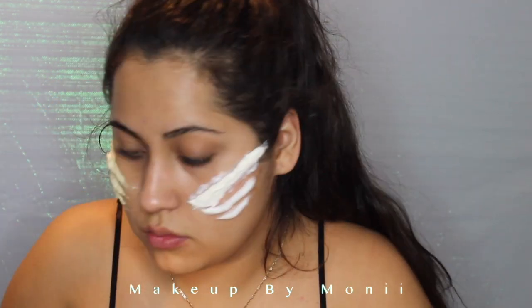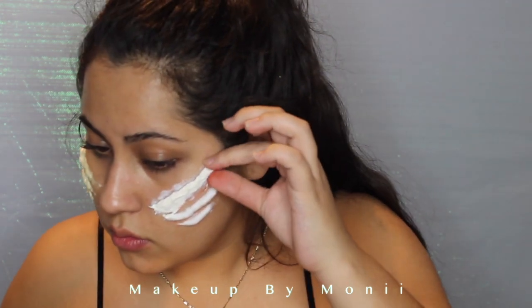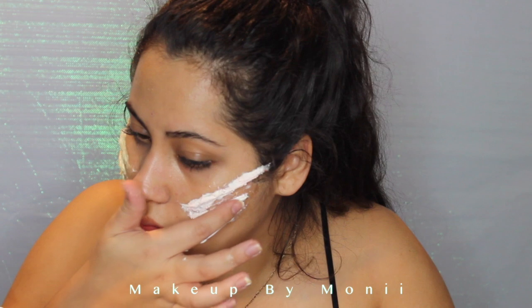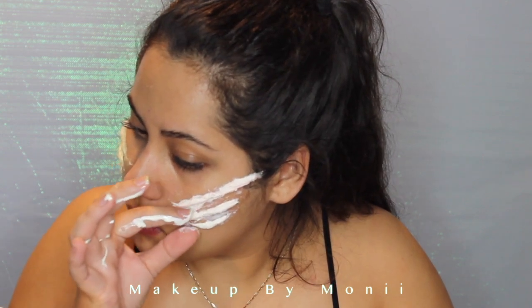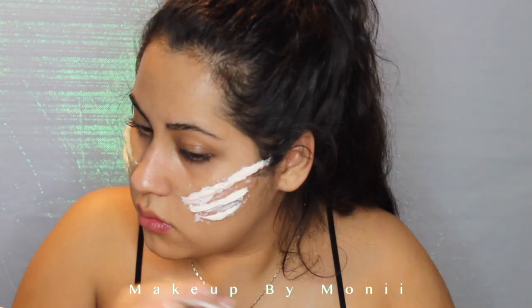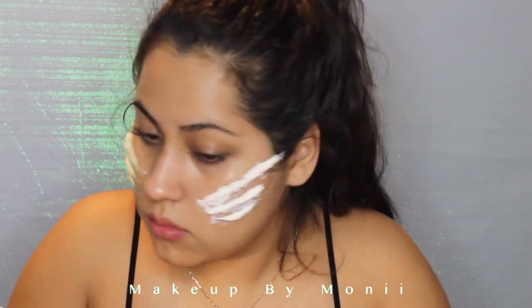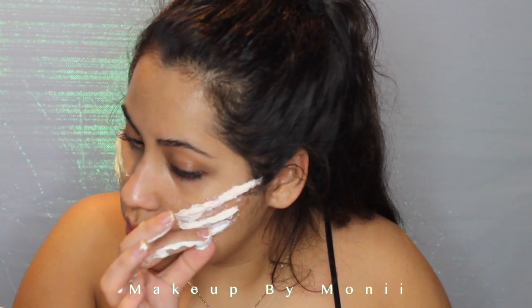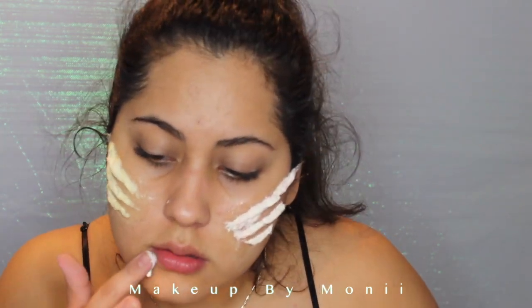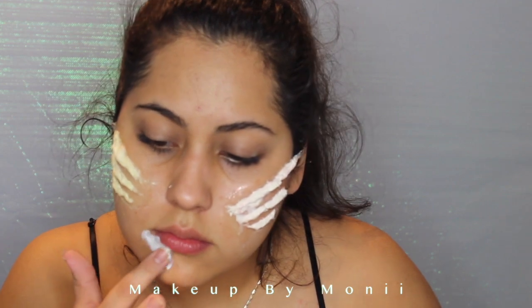Then I'm going to take a cap and pour some latex into it and use my finger to dab it on top of the cotton. This is going to help me shape the gills, and pinching them helps too. You want to soak the entire gill so it all dries evenly and none of the fuzzy cotton is sticking out. Then I'm also going to dab some right underneath my lip, which is where the fish hook is going to go.